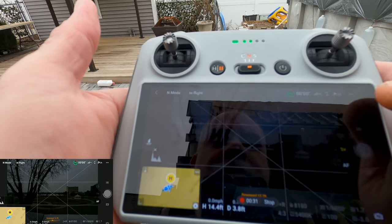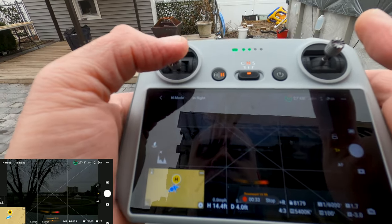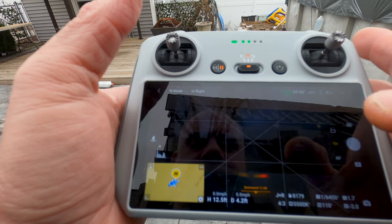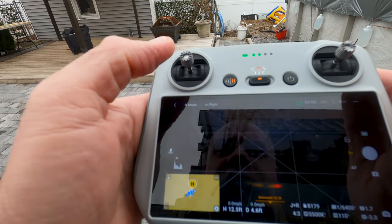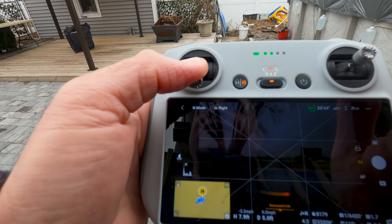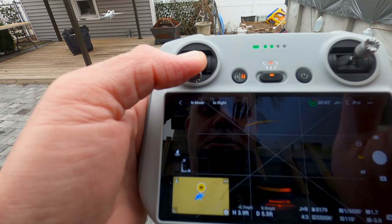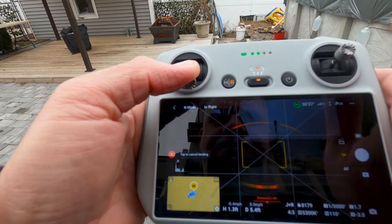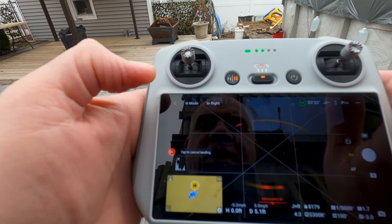All the steps that I'm taking, everything I'm clicking on — and then when you're done, you just hit stop. Then you can go into — let's bring the drone down — you can go into the album.